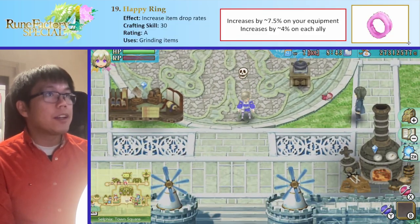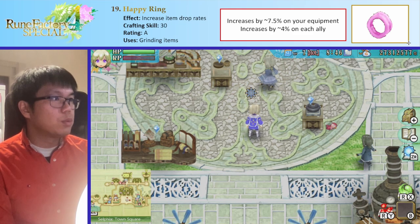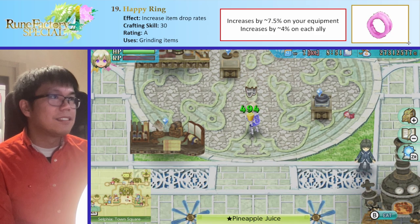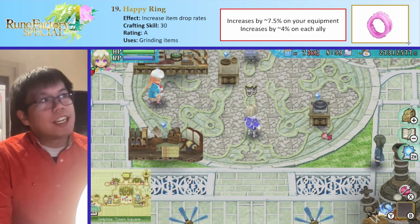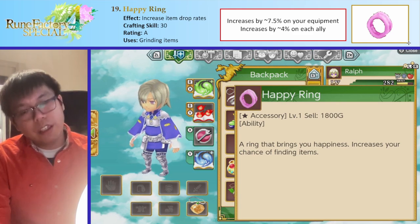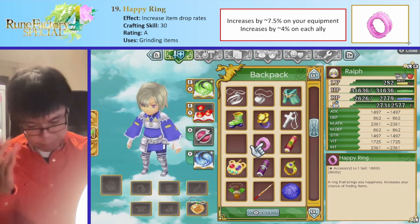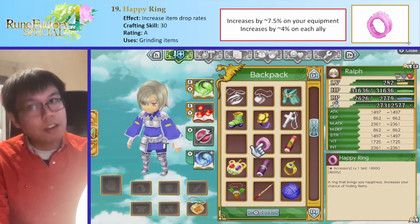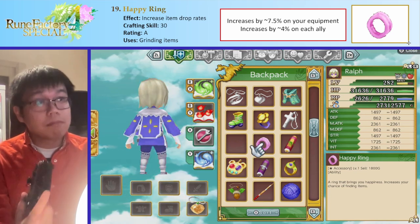The next item is the Happy Ring, which increases item drop rates. It's this nice pink one — for you it increases drop rates by about 7.5%. For your allies if you give it to them, it increases drop rates by about 4%. So if you have allies coming with you while grinding, that could help your drop rates increase by a lot. You can also give them clovers and stuff to make it even higher. Obviously if you're going to grind, use the Happy Ring — it's very useful.